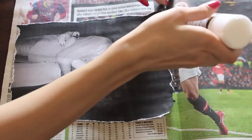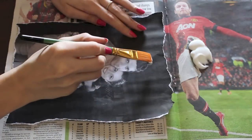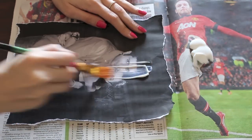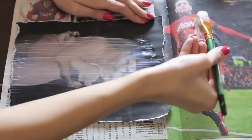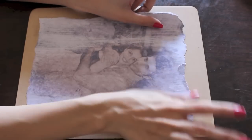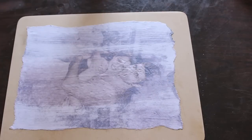Squeeze some Mod Podge onto the newspaper. Take your paintbrush and paint the picture with Mod Podge. I know this seems scary at first and it looks scary as well, but just paint it in smooth, straight strokes and do this really quickly because it dries really fast. Once you're done, just take the picture and stick it onto the wooden board right in the center. Then take a cloth and smooth out all air bubbles, making sure that the picture is stuck nice and flat.